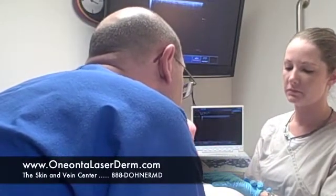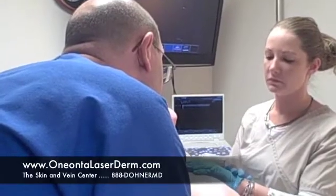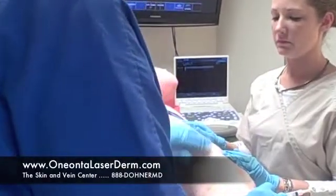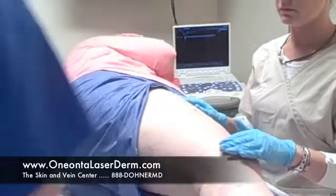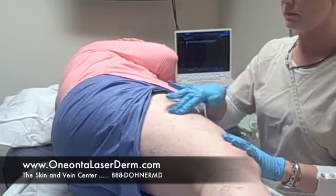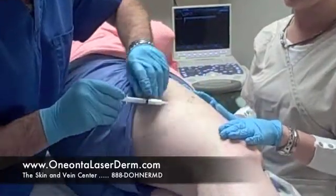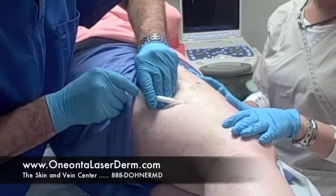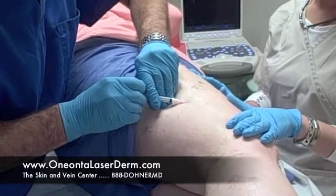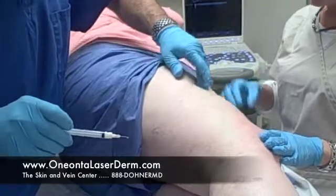Let's see if I can get into this vein. Got a nice flash. It's going up the vein. That looks pretty big, so I'm going to do another injection there. You can see how quick and easy and painless this is. I'm just massaging that medication all along that vein.